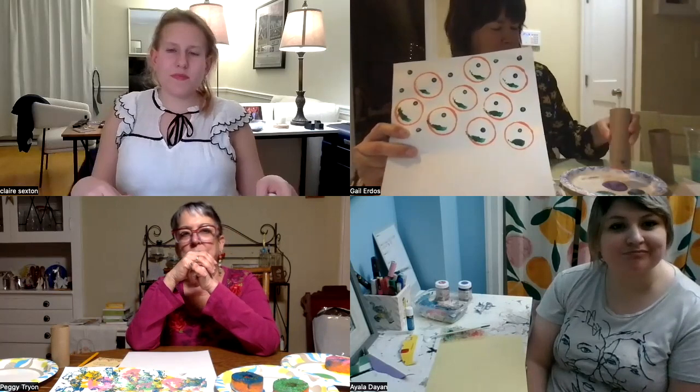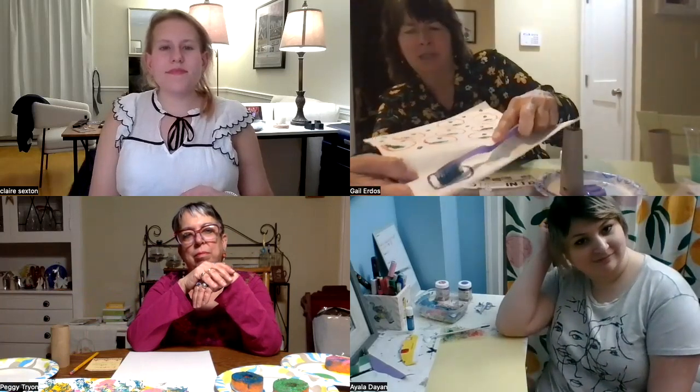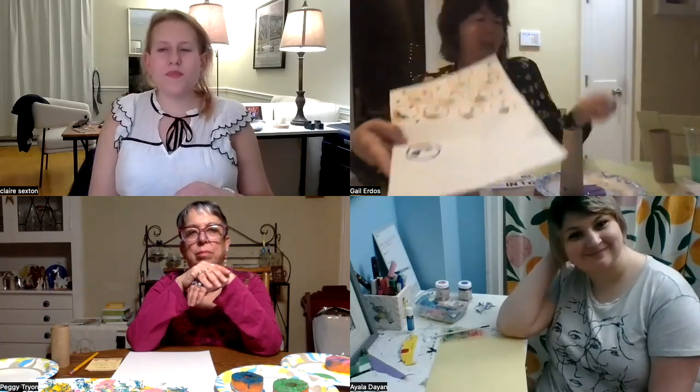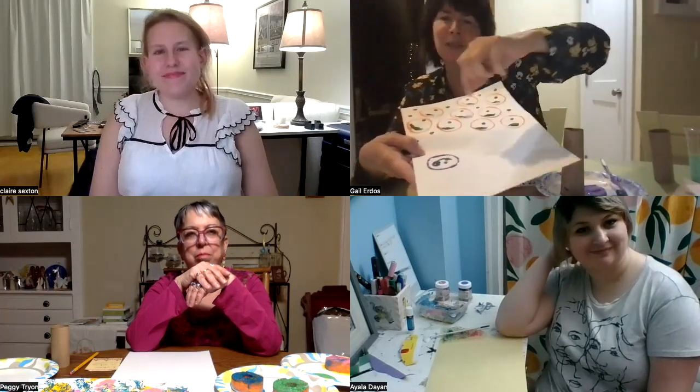So I'm going to just show you real quick how I did it. I dipped the toilet paper roll in the paint and just pressed it on like that to get a circle. And then I took a toothbrush and just sort of used it kind of like a paintbrush, but it makes a nice shape with the bristles. And then I took a q-tip and just filled in dots all over the place.